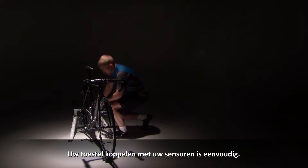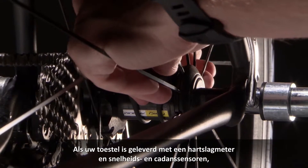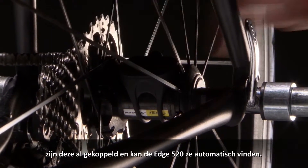Pairing your device with your sensors is simple. If your device came bundled with a heart rate monitor and speed and cadence sensors, these will already be paired, so the 520 will detect them automatically.